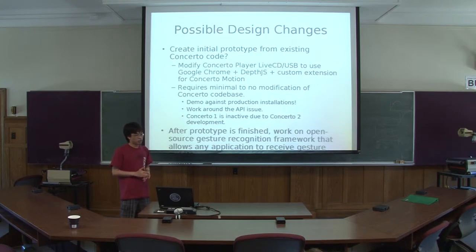After this prototype is finished, I'm going to continue working on my original idea, which is an open source gesture recognition framework that allows any program to receive events — like what DepthJS is doing but beyond web applications — allowing you to receive gesture events using some kind of IPC mechanism on your platform.